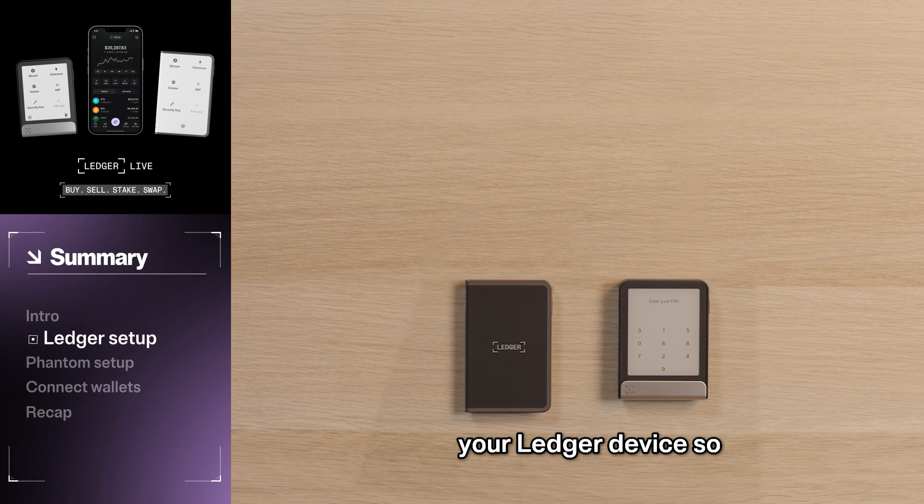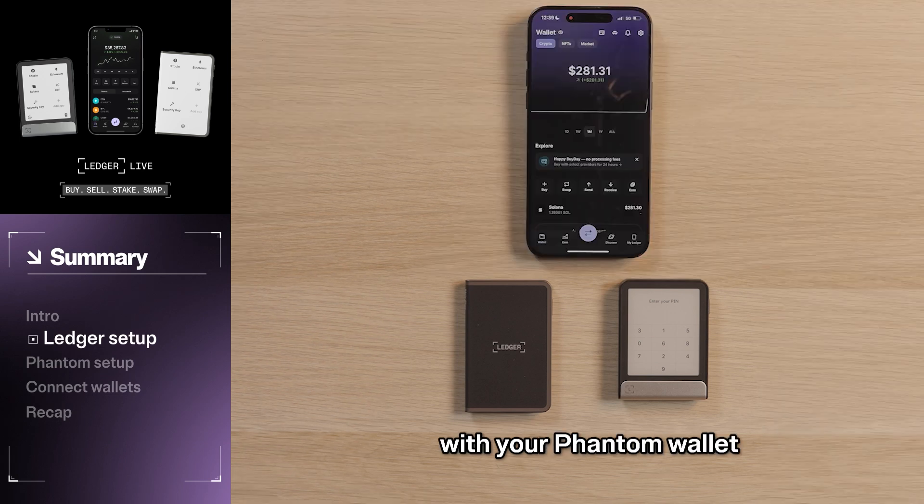Now let's set up your Ledger device so you can use it with your Fantom wallet. Even though you might be inclined to import your Fantom wallet's seed phrase into your Ledger device, you should avoid doing that at all costs and rather create new accounts, as that seed phrase has already been exposed to the internet.